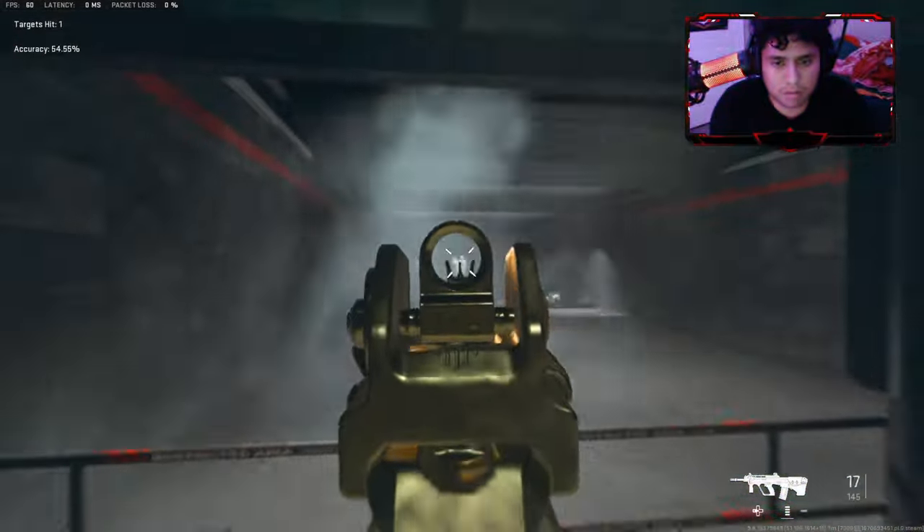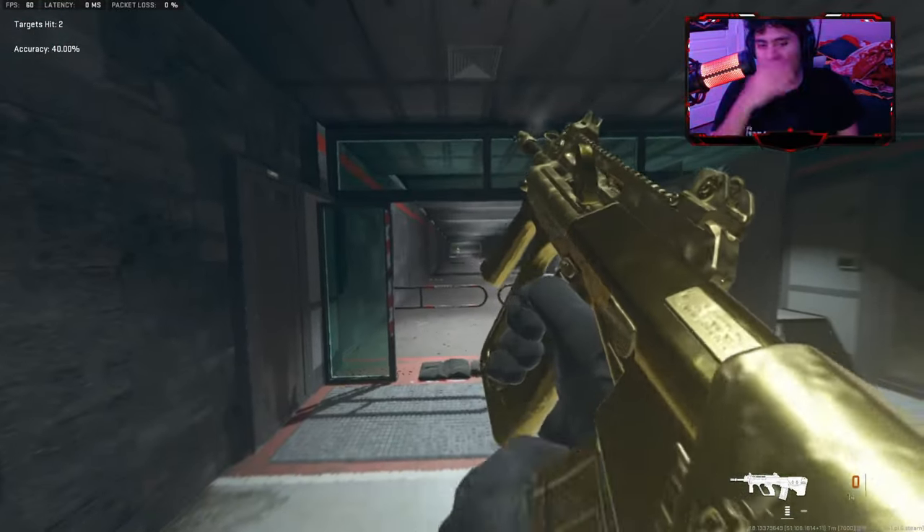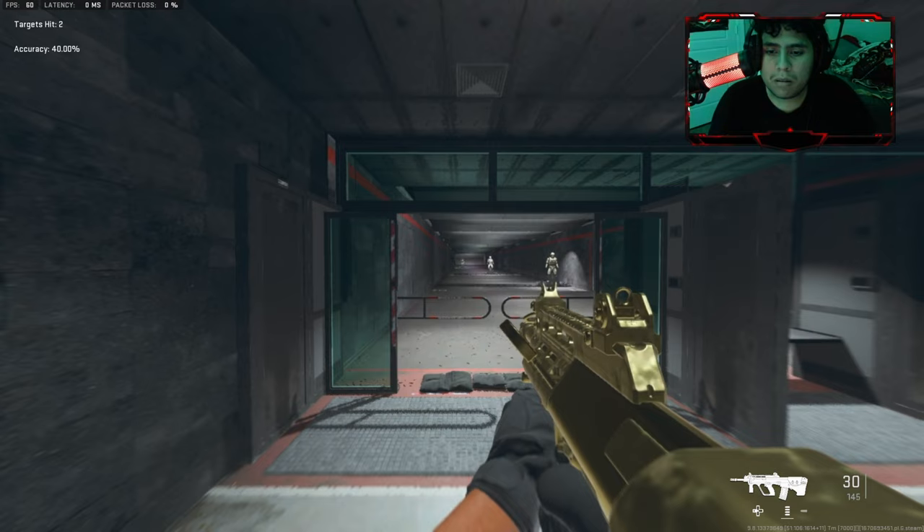I might have a 30-round mag for this. This is what I'm saying — the STB-556 is really good.